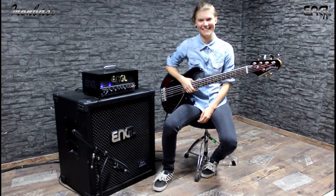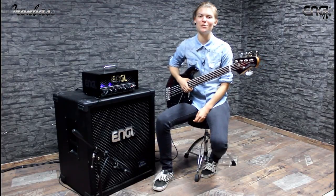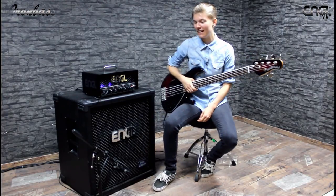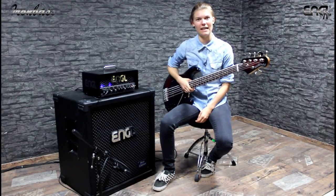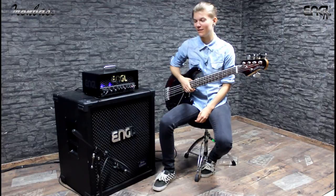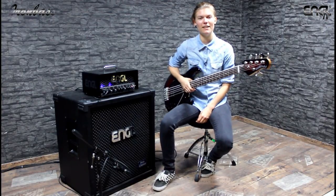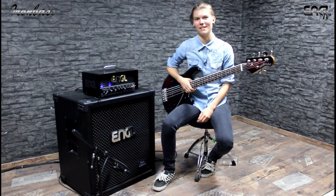I'm Laura Fink from 21octane and this is the Engel Iron Bass, which I have been using for a while now and I'd love to show it to you. The Engel Iron Bass has not only a Class D power amplifier but also a tube preamp included. We got two ECC83 tubes in here and they give the Iron Bass a very organic and warm sound.